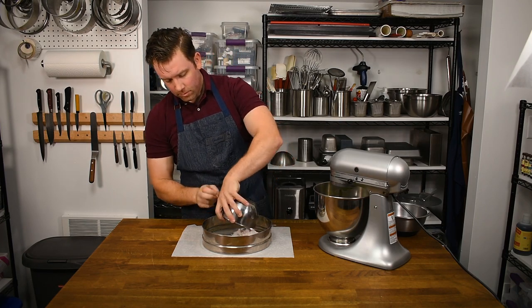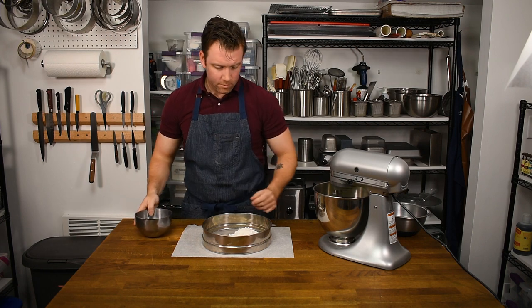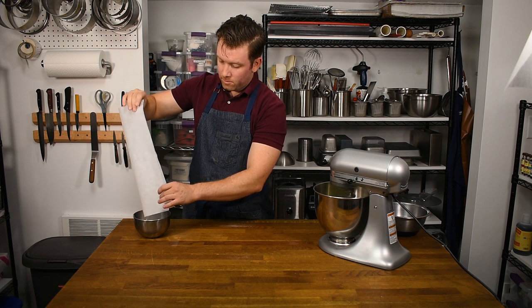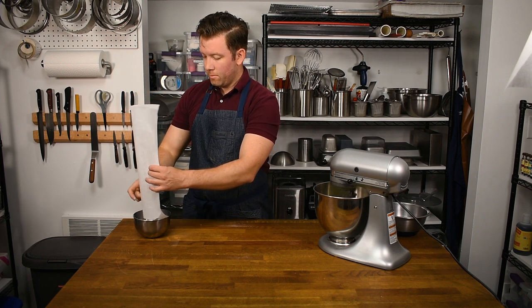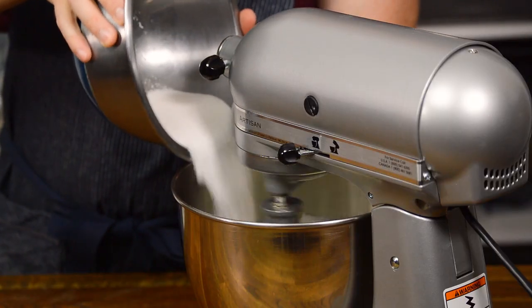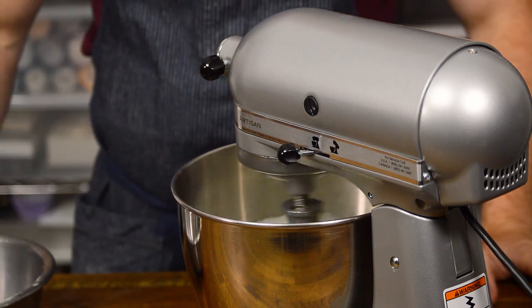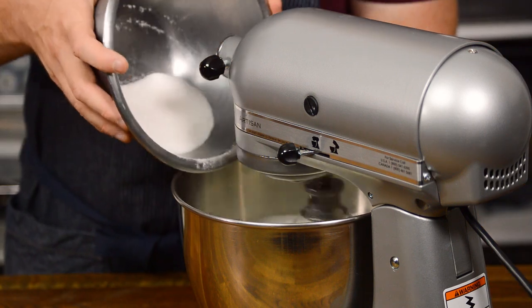While the egg whites begin to whip, go ahead and sift the cake flour. Once the egg whites are at a full foam with no clear albumen, add the remaining sugar in three additions, increasing the mixing speed with each addition.